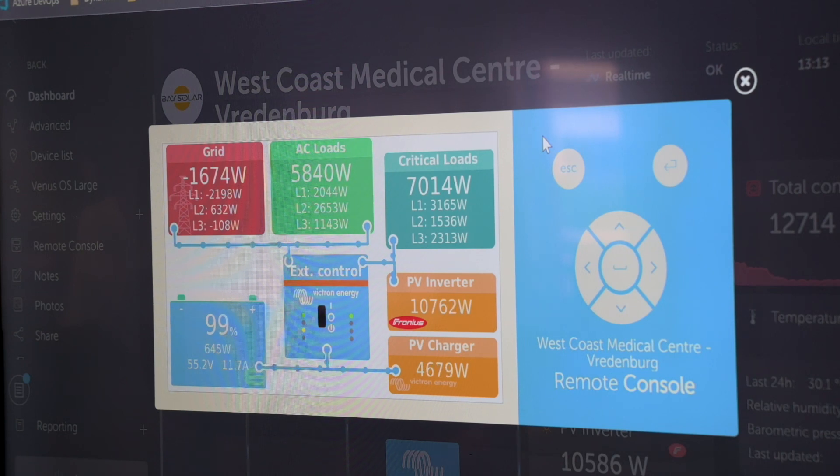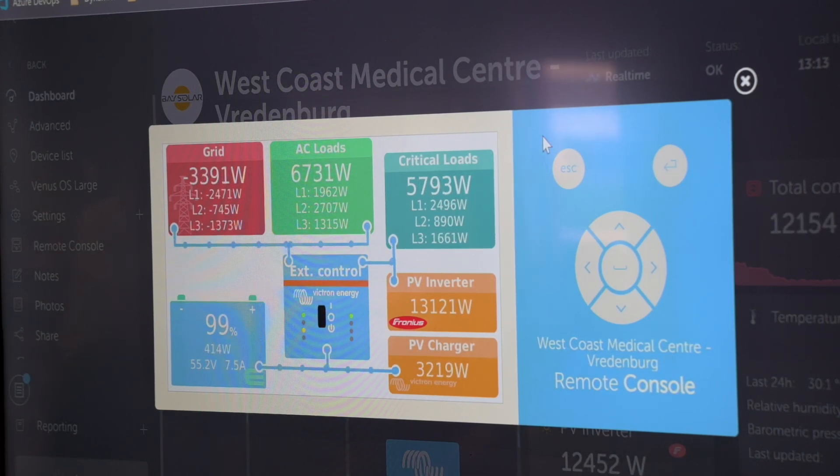If you've got a load of about 15 kW on the critical side and the PV falls away, you will theoretically draw from the inverters and the remainder from the grid. A system like this has a 100 amp transfer switch, so you could theoretically have 100 amps on that phase if the grid is there. As soon as PV comes in, it will lower the grid draw, and if PV falls out, you draw a bit more from grid — that's dependent on your AC current limit set or your circuit breaker.